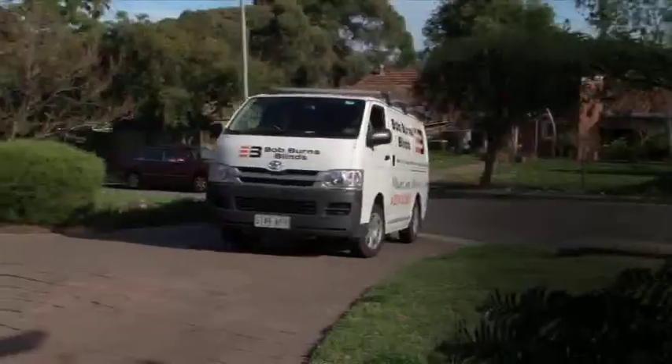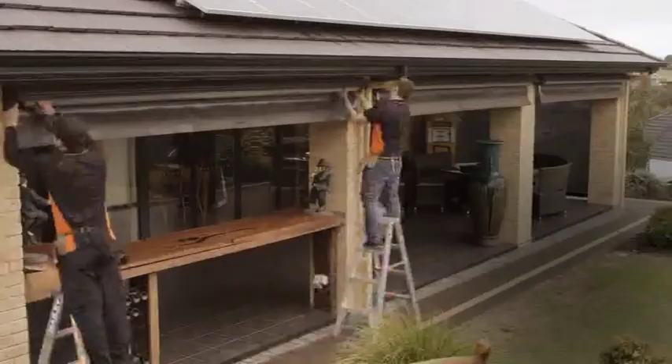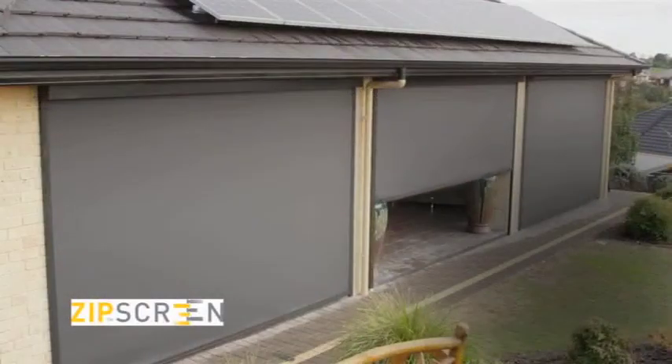Having trouble with your old outside blinds? Let Bob Burns Blinds change your view and upgrade them to functional, compact, easy-to-use zip screens.